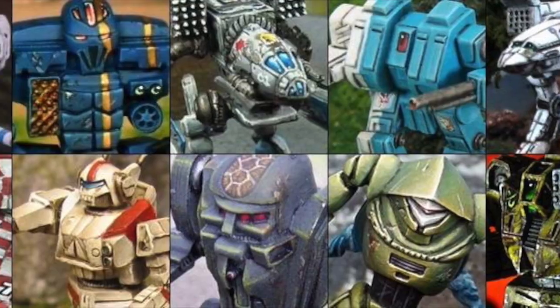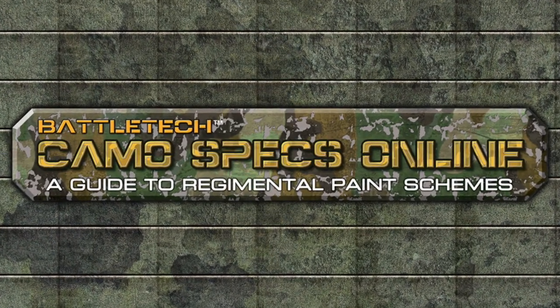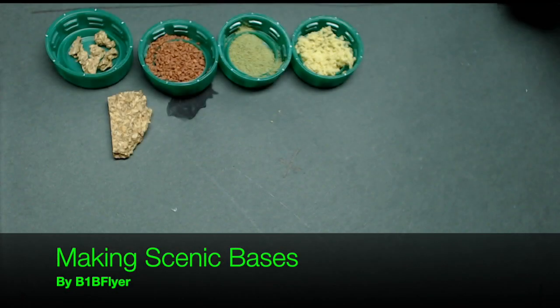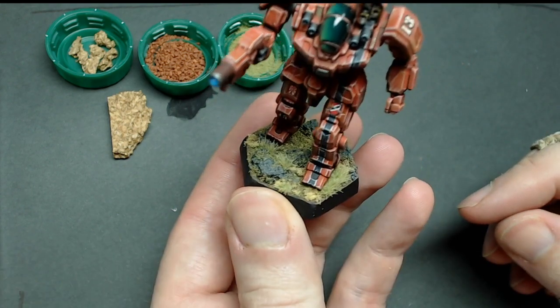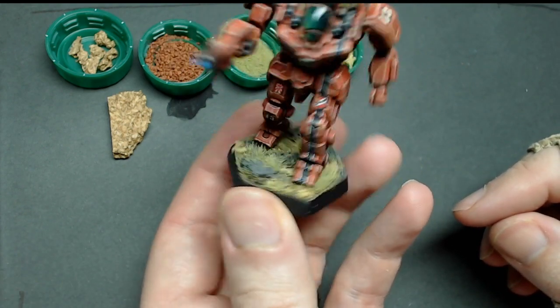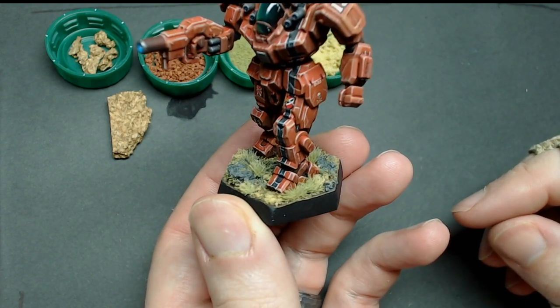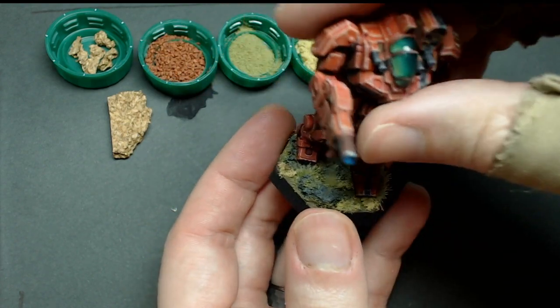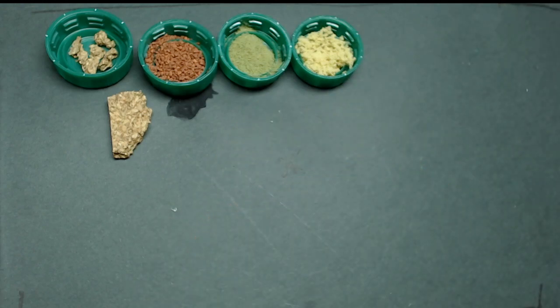Reactor online. Sensors online. Weapons online. All systems nominal. Hey everyone, B1B Flyer here, and since I got a request on how to do more of an advanced and decorative base for this miniature, this Battlemaster, I'm going to show you how I went about doing it. It's not complicated. It's just a few steps, and if you're prepared and methodical about it, it's pretty easy.